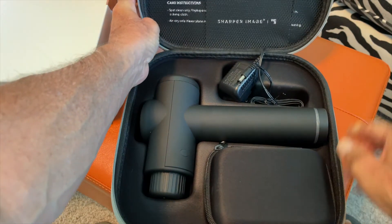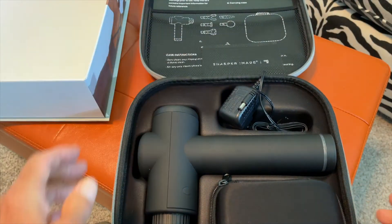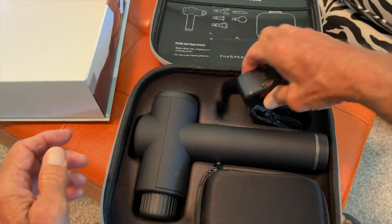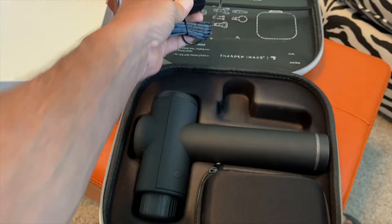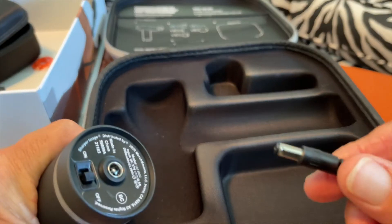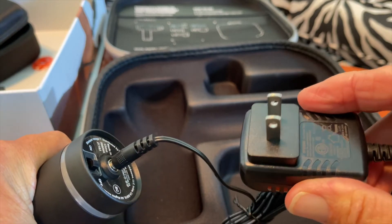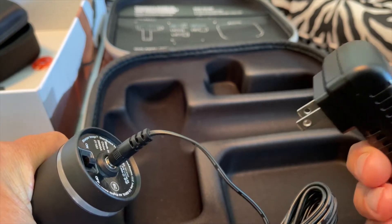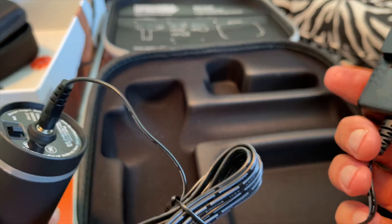So it comes with this little carrying case. It's got a little compartment over there. This is the charger. You've just got a port on the bottom — put that there — and then you just plug this end into the electrical outlet to charge it. Just let it sit there until it charges. Very simple.